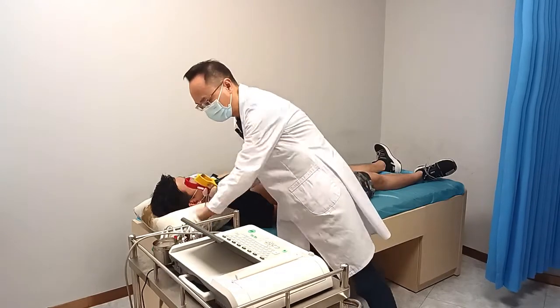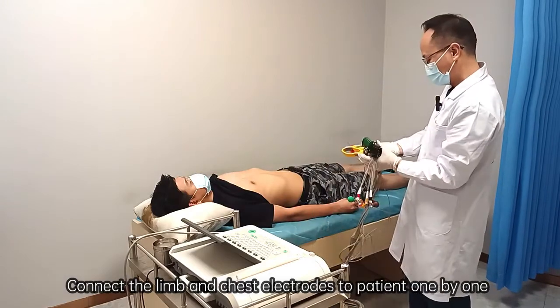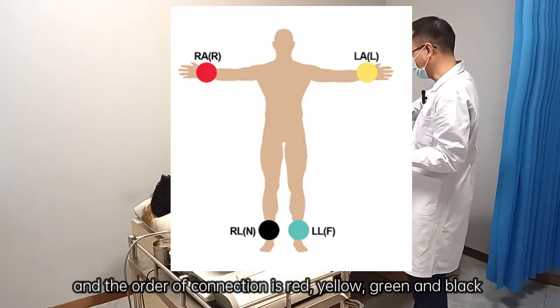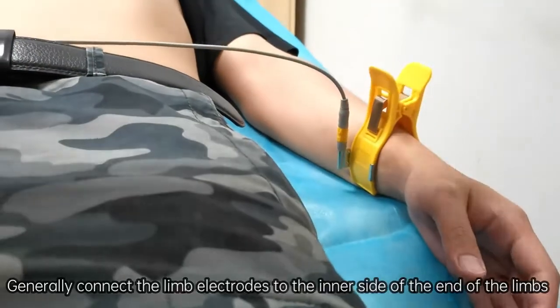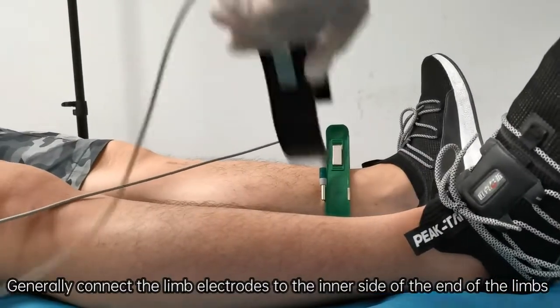Take the limb and chest electrodes and connect them to the patient one by one. Stand at the bottom right of the patient. The order of connection is red, yellow, green, and black. The metal surface of the electrodes should contact the areas where alcohol was applied. Generally connect the limb electrodes to the inner side of the end of the limbs.